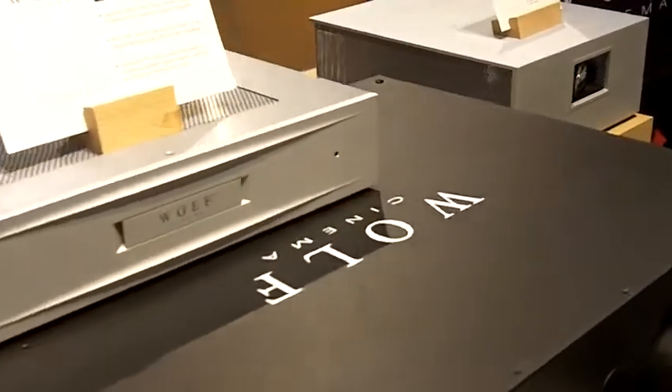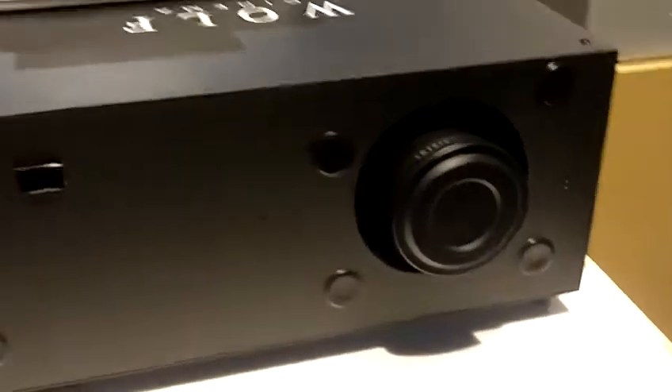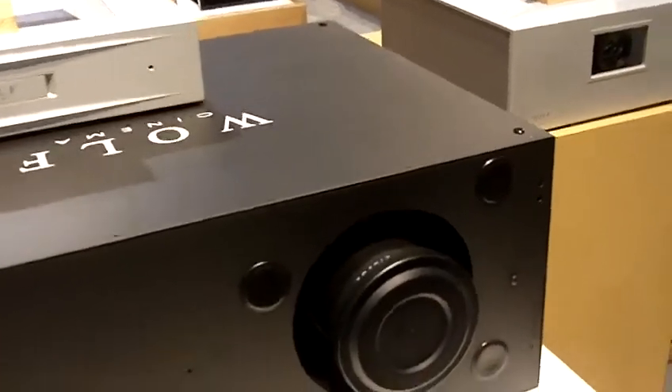They also have a unique feature called Veriscope, which allows them to go from 2.35 all the way down to a 1.78 image without an anamorphic lens. And it comes with a scaler with six HDMI inputs.